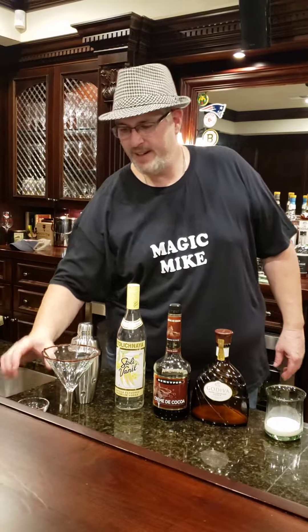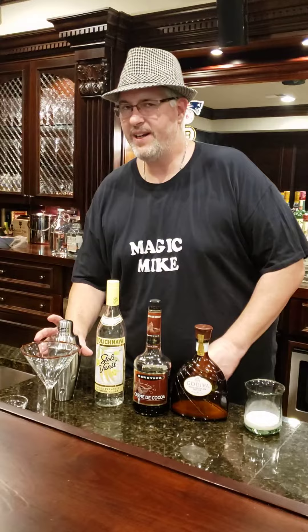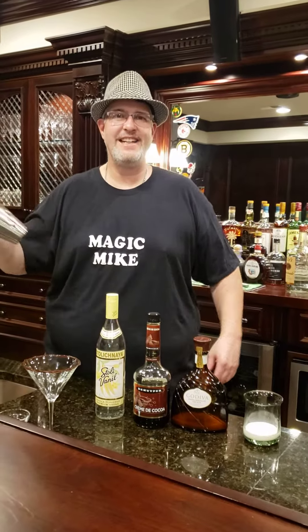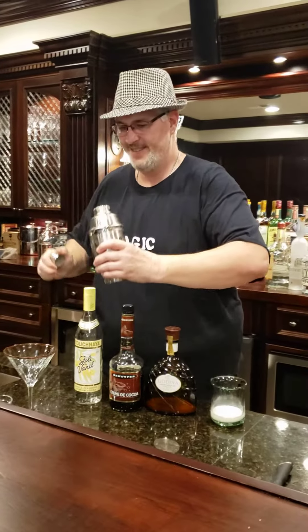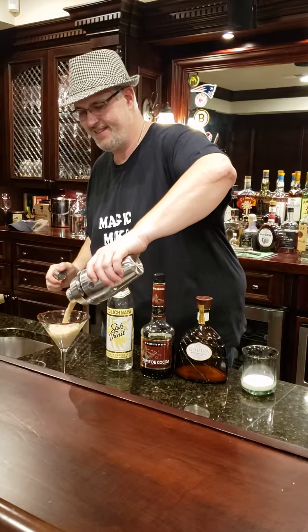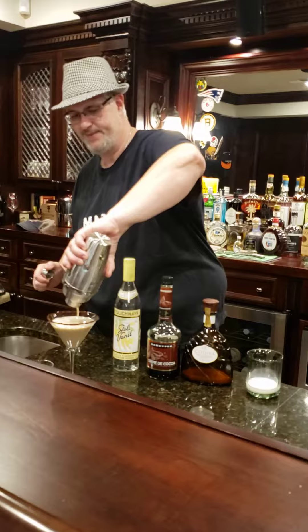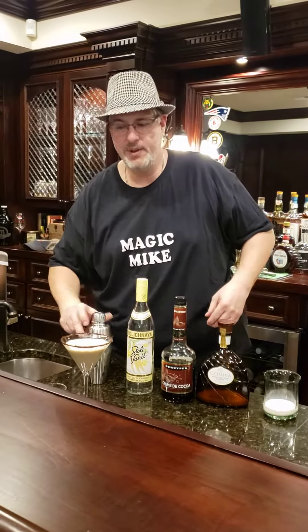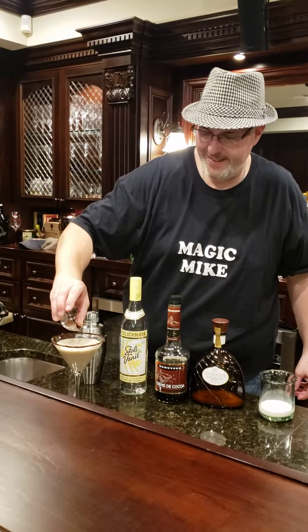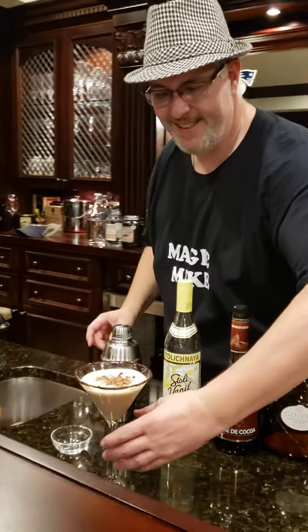I already put a chocolate ganache on the glass, and here we go. This is for you ladies. I'm going to put a few chocolate shavings on the top for you. Oh yeah. There it is — the chocolatini for the ladies.